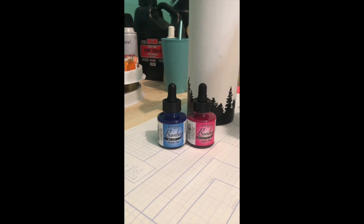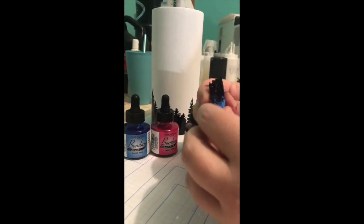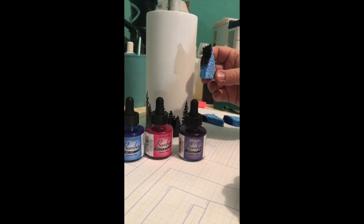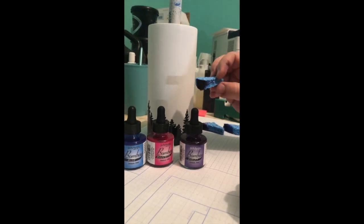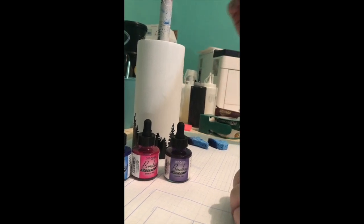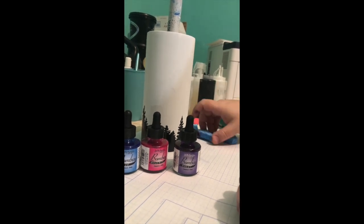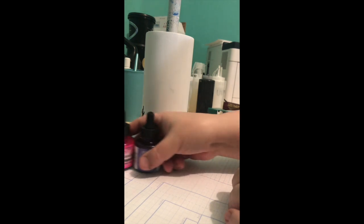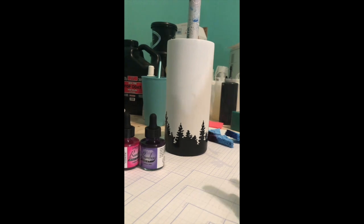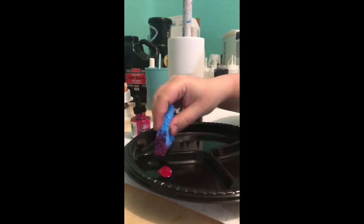The inks I'm going to use are blue, magenta, and violet. I use just a kitchen sponge — I'm going to wet it so it's softer, squeeze out all the excess water, then dip it in the inks. I'll start with my pink, then go into purple, then end with blue, and just blend those together as I go.